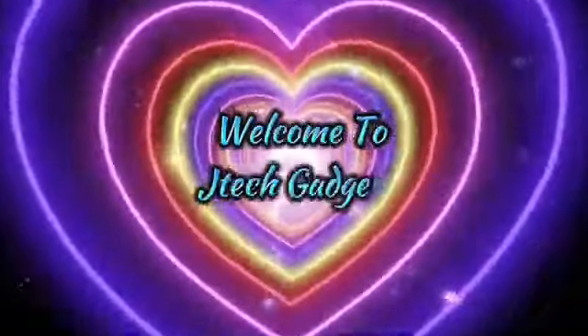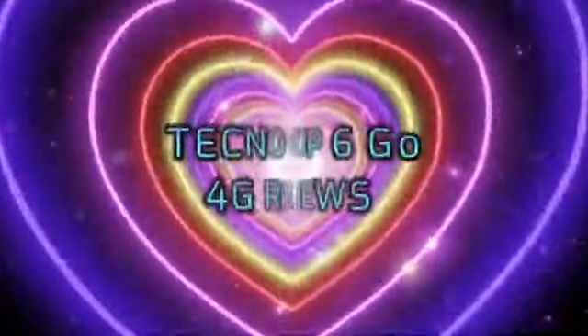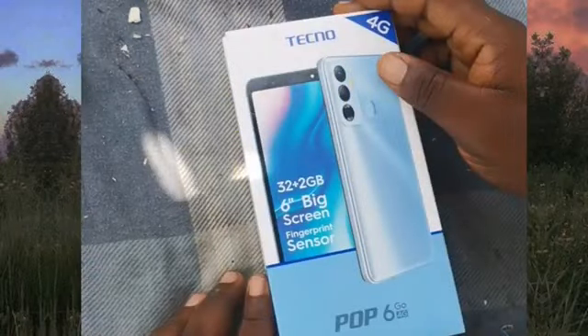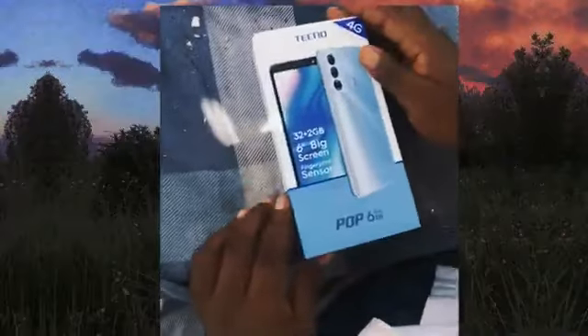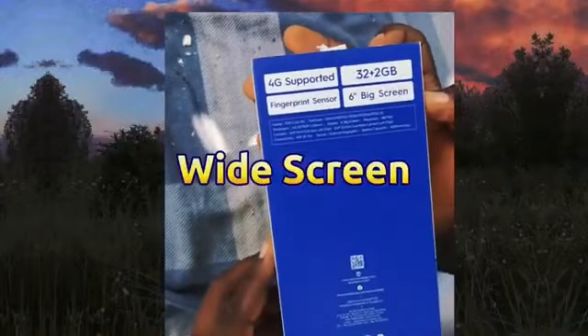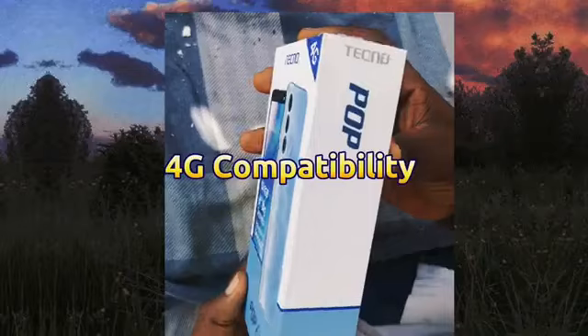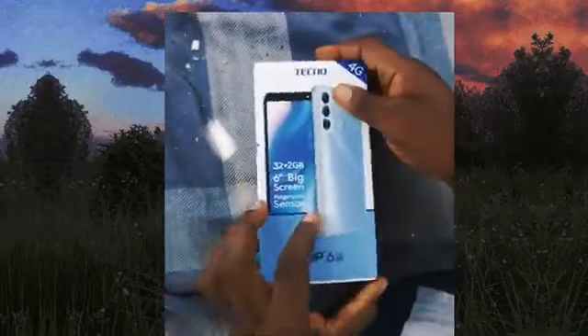Welcome to JTech Gadgets. We'll be doing a basic review of the Tecno Pop 6 4G. This phone has a lot of features, but I'll be focusing on the basic ones. Apart from having a wider screen, it also comes with 4G support, which is different from the other Pop 6 phones which might be in the market.